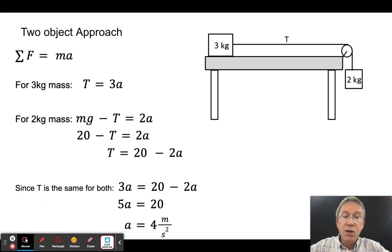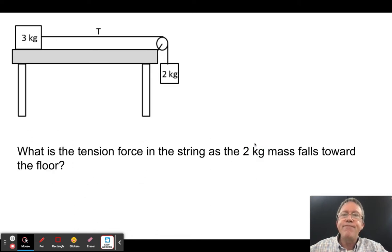So we get 4 m/s² either way. The whole system approach is quicker, but the two-object method forces you to think about the tension being the same on both objects. Now the question is: what is the tension force on the string as the two kilogram mass falls? This is a very common question on tests and on the AP Physics exam.